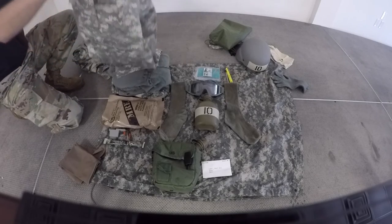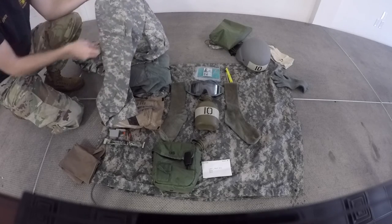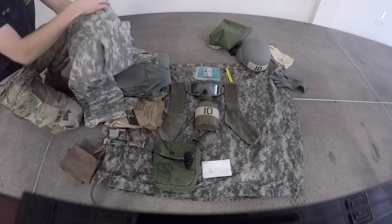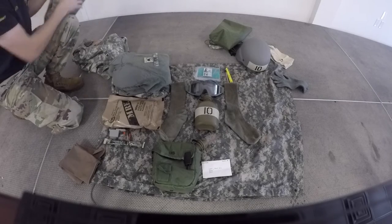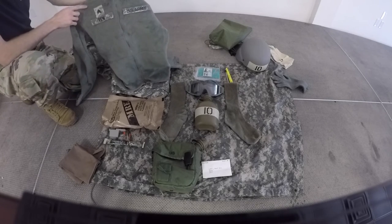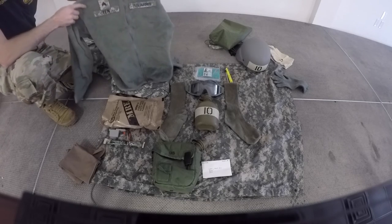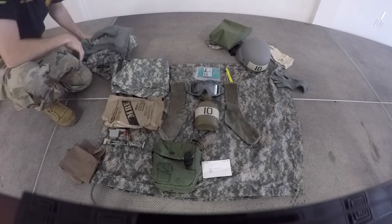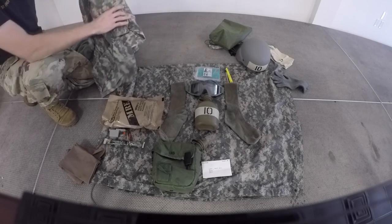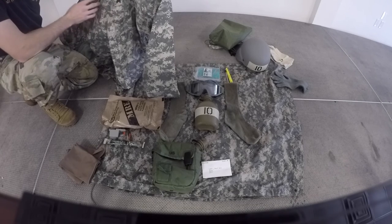Next we will inspect your uniform pants. They must be clean and serviceable with all velcro fastened and buttons buttoned, including the leg pockets and the back pockets. Next we will inspect your cold weather jacket or your fleece. If there is a place for a patch to be worn, a patch must be present. We are also inspecting for cleanliness and serviceability, as well as whether the zippers are zipped and the buttons are buttoned. Lastly we will inspect your wet weather top — there is a place for rank and rank must be present. We will also inspect to make sure that the buttons are fastened and the zippers are zipped. This concludes the 10 layout inspection demonstration.